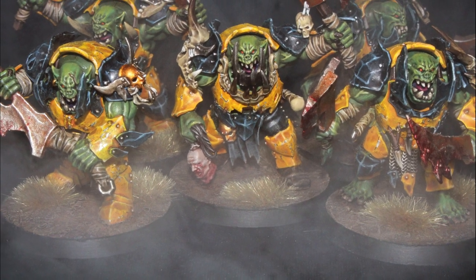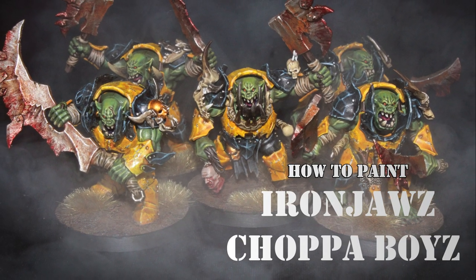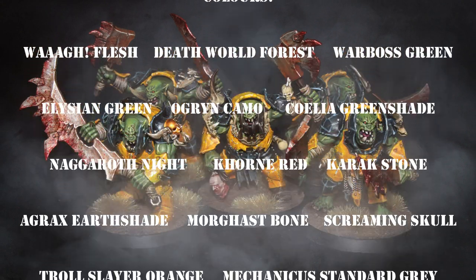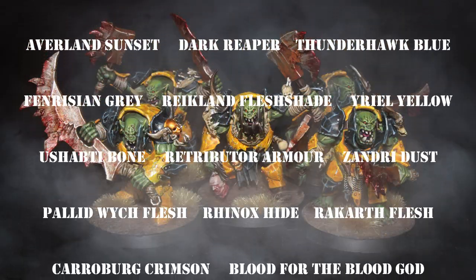Hello everyone and welcome back to another painting tutorial video. In this video I am going to show you how to paint Iron Jaws Chopper Boys. Here is the list of colors which I used on the models, you can find it also in the description down below.